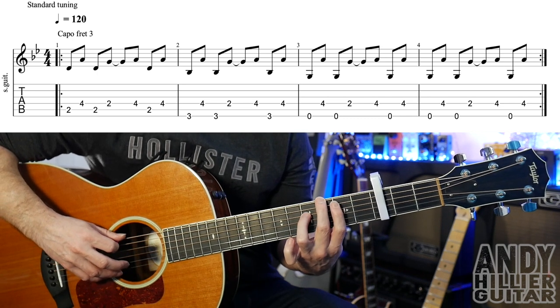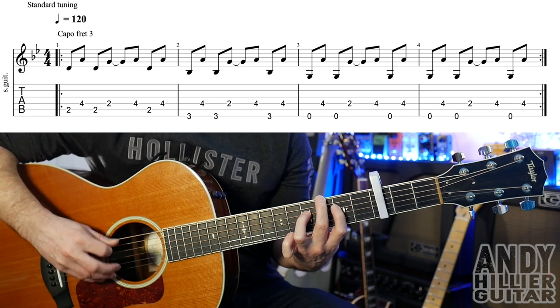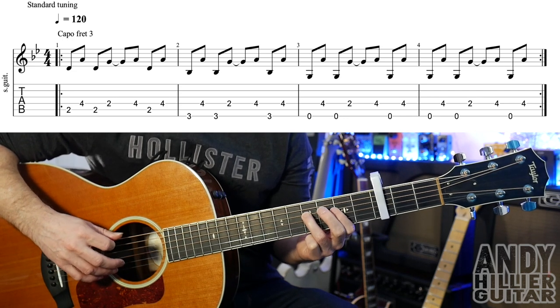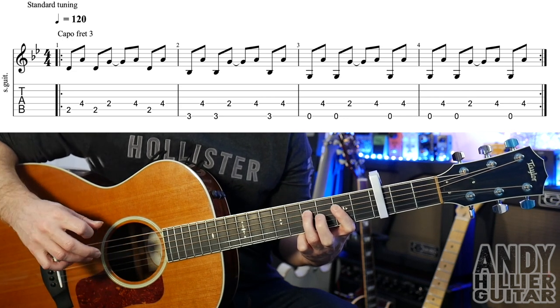Bar 2 goes like that, then put your third finger back on D4 — you play D4, E3, and D4. Bar 3 is the same thing but you just take off your second finger. Play the open E, D4, open E, D2, D4, open E, D4.